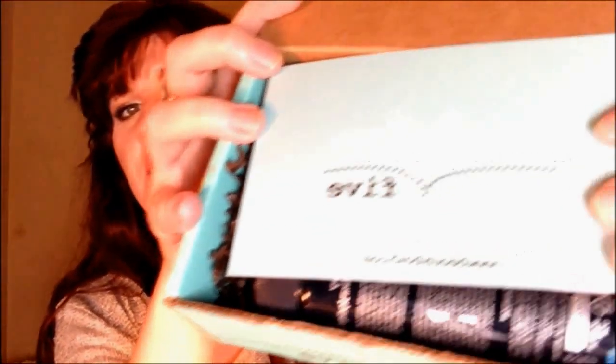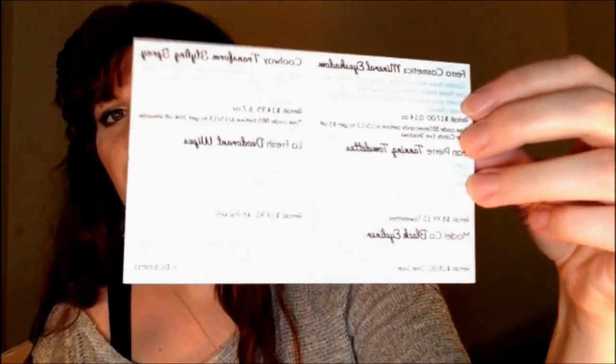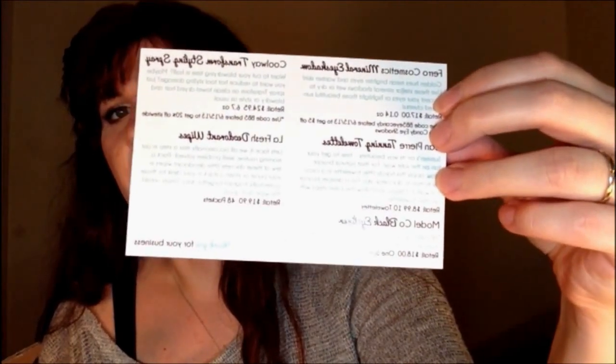Hi, welcome back to Winter's Thoughts. Today I'm going to be doing the Beauty Box 5 unboxing. I'm just going to open this right up. And that's what you see when you open the box. On the other side of the card are the products that you probably have.